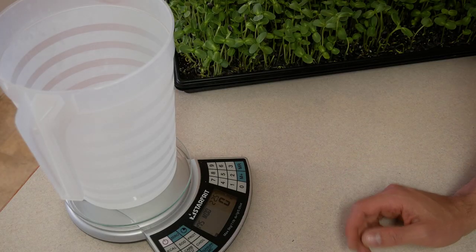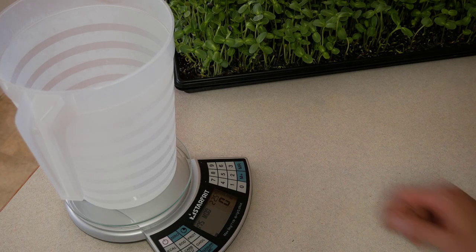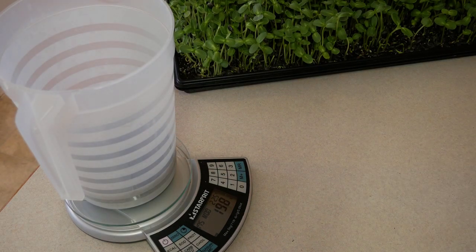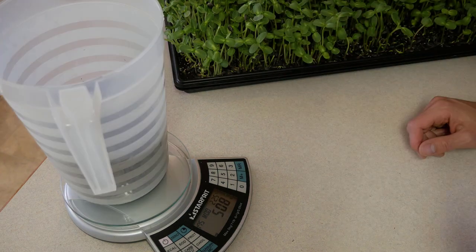So the first thing you've got to do is lay out your seed. Per tray we do 170 grams, and I'm going to do three trays today, so that'll be 510 grams — 170 times three.